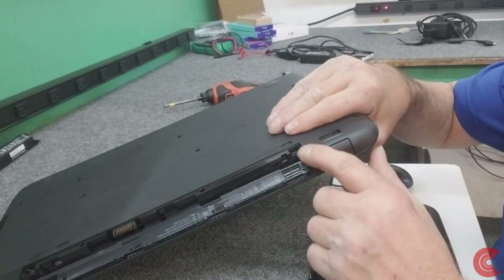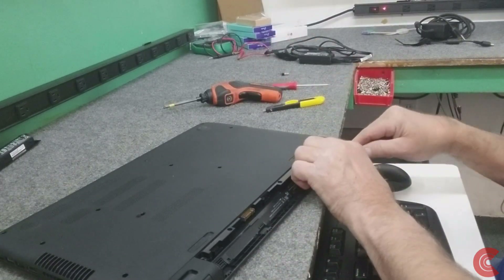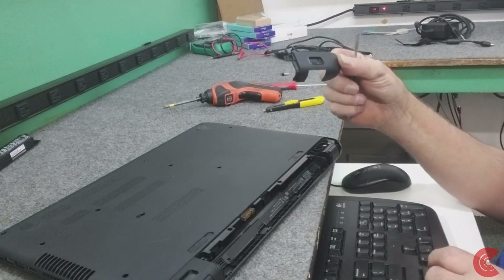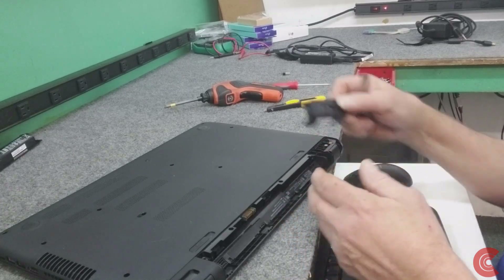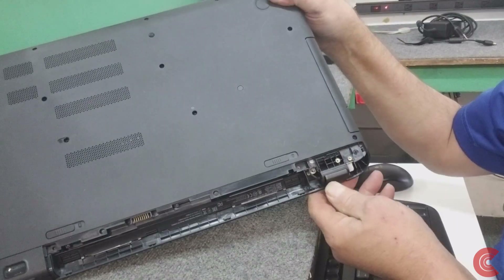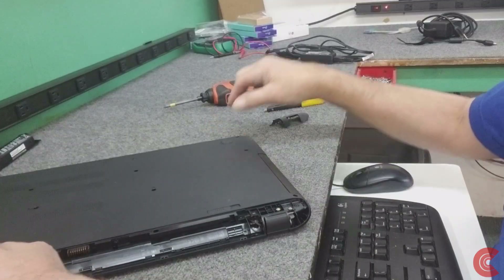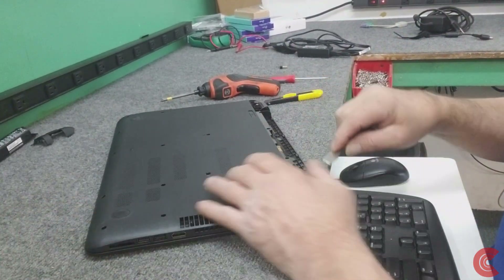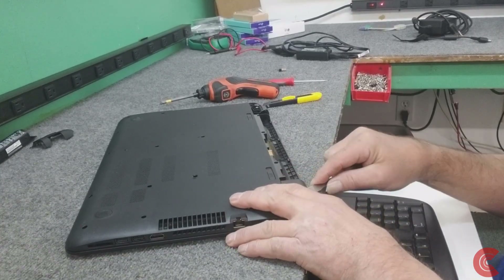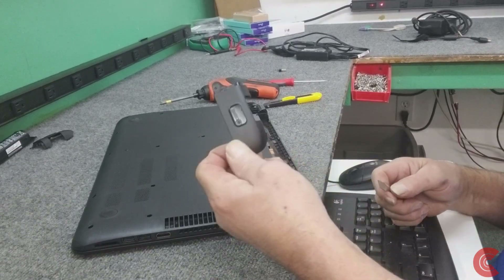So now we have to pop these little hinge cover caps off - it's not too hard. You can see it just kind of lifts right up. Just get something really thin underneath and pop it up to expose the corner. Then you're going to see another screw underneath right here on each side that we have to get out.